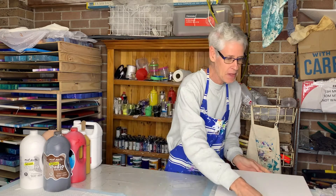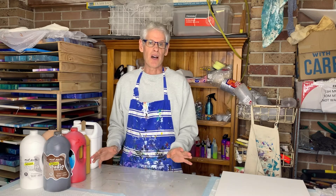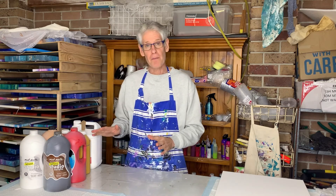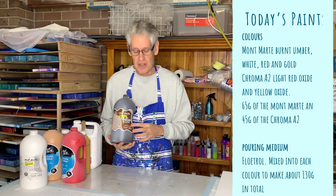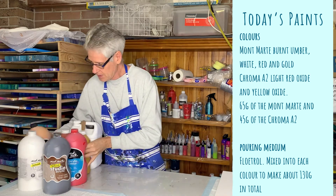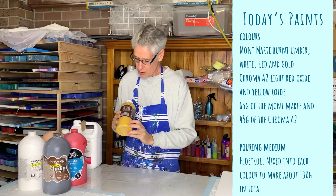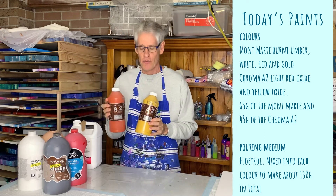Alright, my canvas is ready. The paints I'm going to be using today — I thought I would do a painting that gives me the feel of the Australian Outback, so I've picked colors that I think would suit that idea. Most of them are Montmartre colors, but I've got a few different ones as well. Today I'm using burnt umber, a nice dark brown, white, brilliant red, and some gold — those are the Montmartre colors. And then the Chroma A2 acrylics: a nice yellow oxide and some light red oxide.